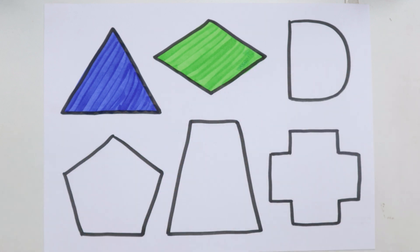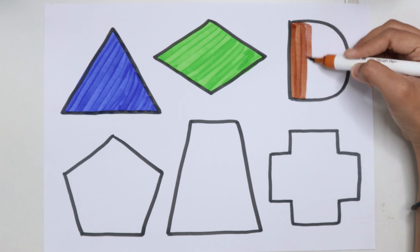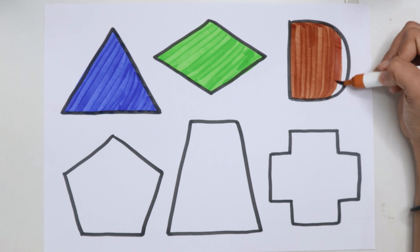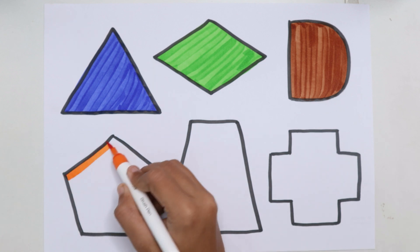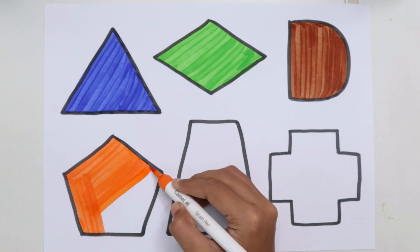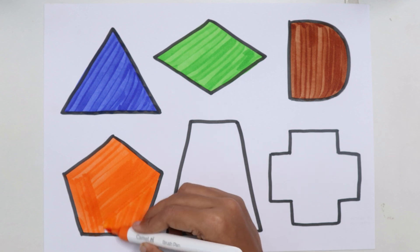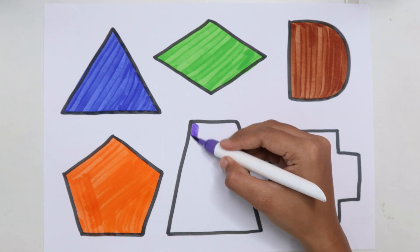Blue color. Diamond. Brown color. Orange color. Blue color.